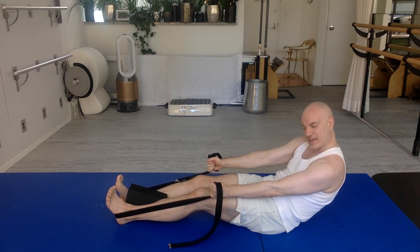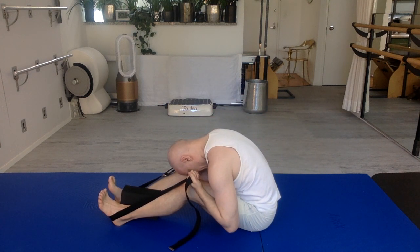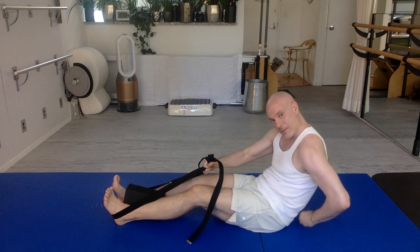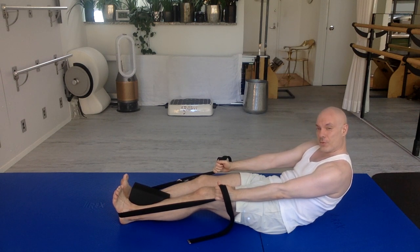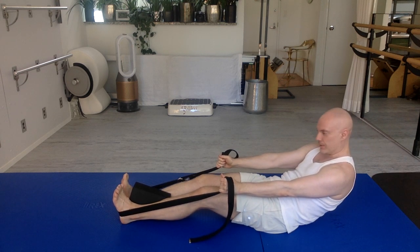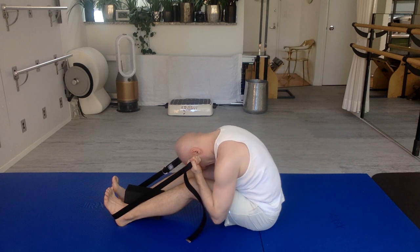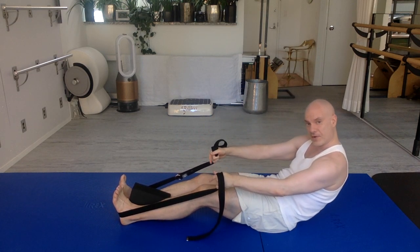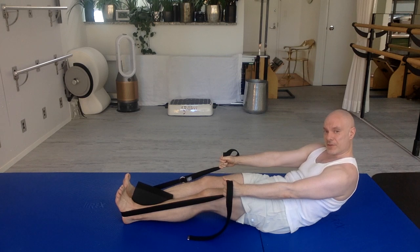Breathing in. Really exhale, deeply squeeze the block. Bend the elbows, exhale, and bring your forehead between your kneecaps. Great job. Breathing in. Exhale — round your lower back, roll backwards. I'm really keeping my lower back in that rounded shape as much as I can to roll back. The goal here is to try to bring your waist-bend area towards the floor without going above your waist-bend area to your lower back. Breathing in. Elbows bend. Forehead dives down between your kneecaps.